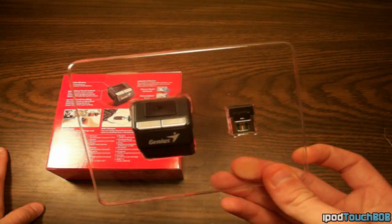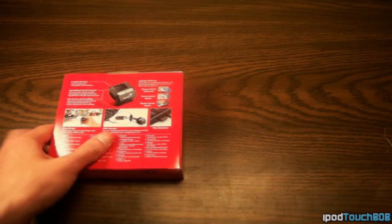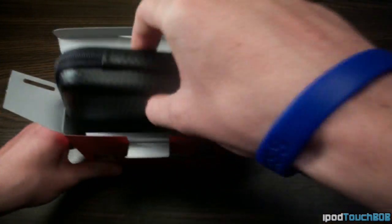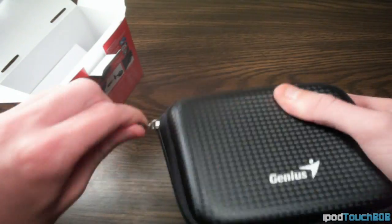So besides the mouse, the packaging, and the Pico receiver, you're also going to get a little box of goodies in the bottom. When you open it up, the first thing you'll be greeted with is a nice carrying pouch included with this mouse. It's got a graphite design and it's a nice hard case, so it will keep your mouse protected.